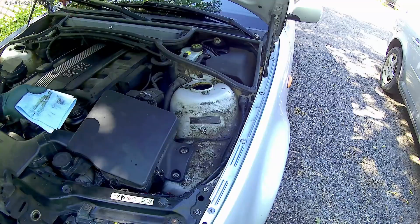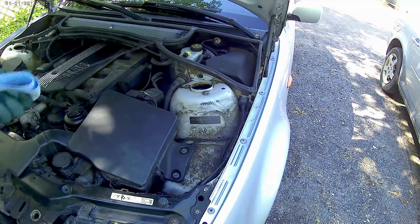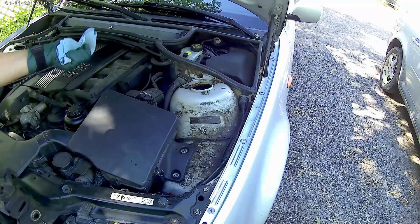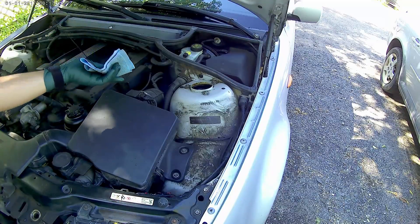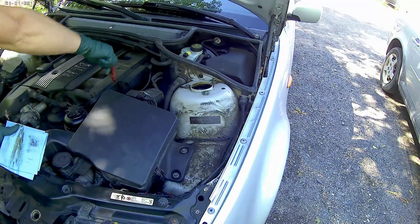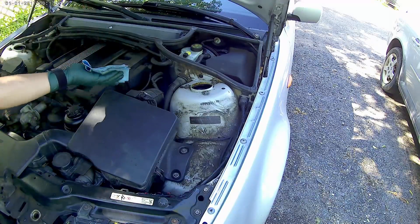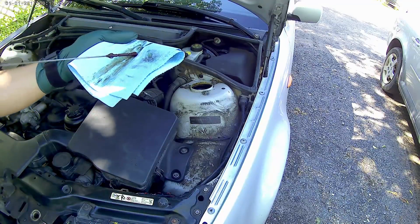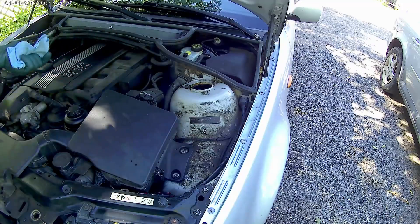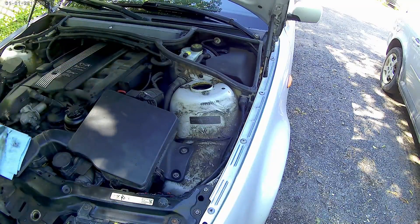The next step is to check the fluid level with the dipstick. Take it out, clean it first, and then put it back in. And you guys can see — there it is, right at the top max level. Put it back in and we are done here.